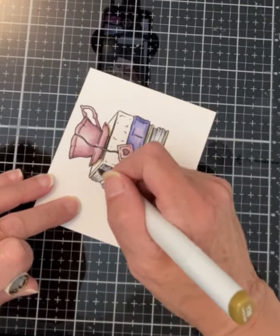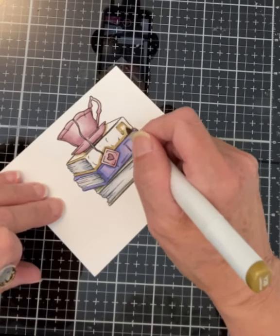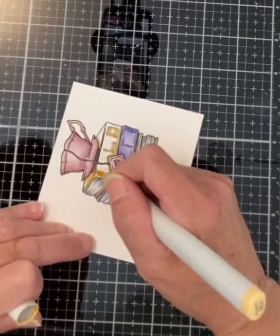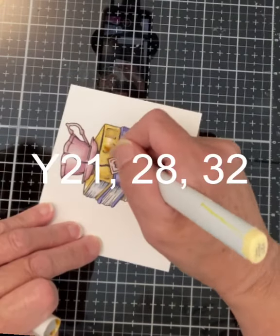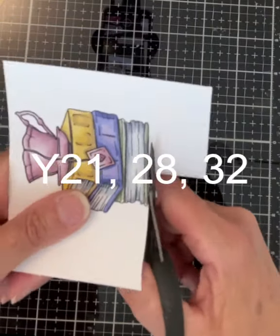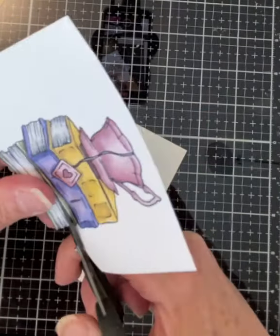I'm trying to avoid just listing all of the Copic colors at once. Instead I'm trying to just introduce a grouping strategically and I hope it's not confusing. For this book I have used Y21, 28 and 32. As with the last image it is fussy cut right on the line.